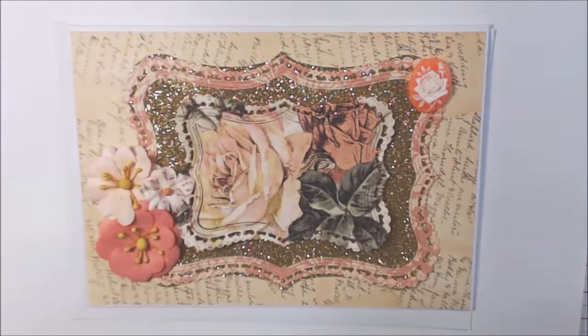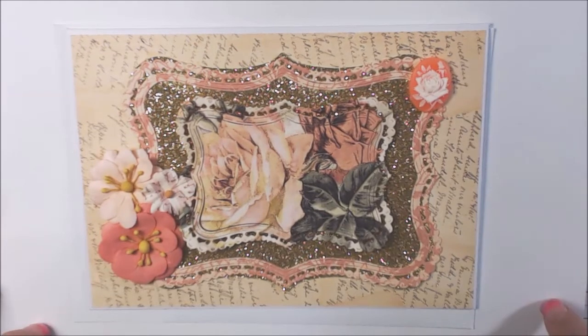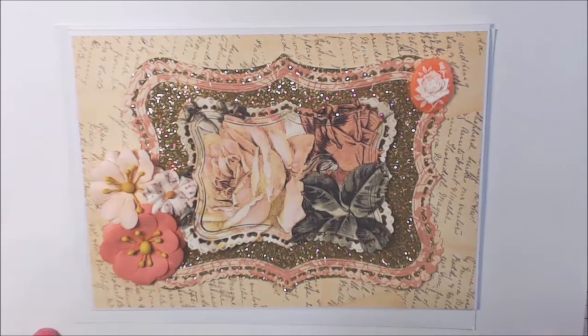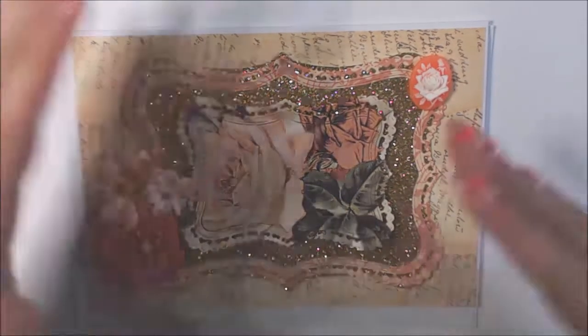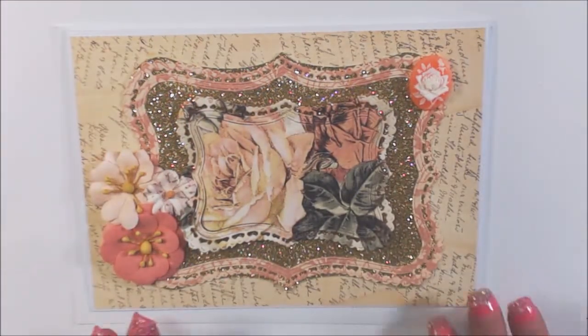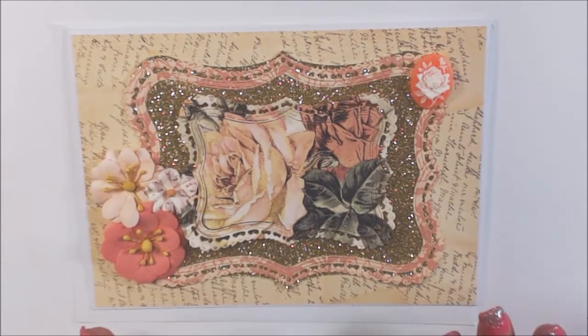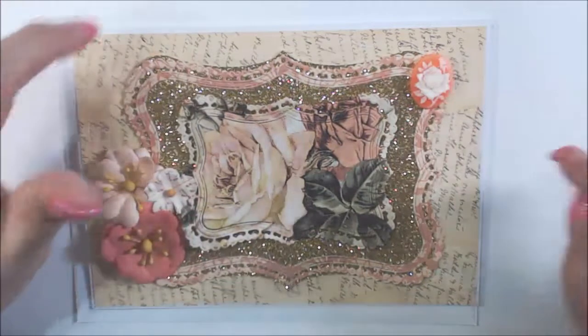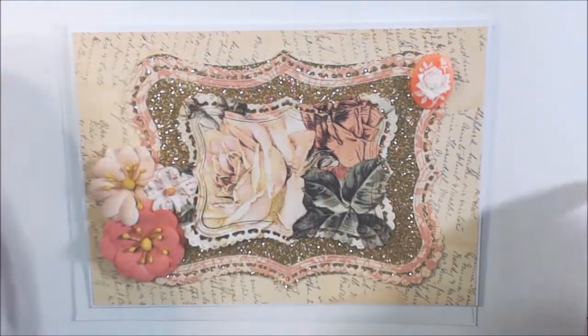Hi everyone, it's Daniella and welcome back to my channel. It is time for the Graphic 45 collab for Grace and Poet Spice. We meet the first Friday of every month and we share our love of Graphic 45 products. It's a whole list of awesome ladies in the collab and all of their links will be in the description box below.